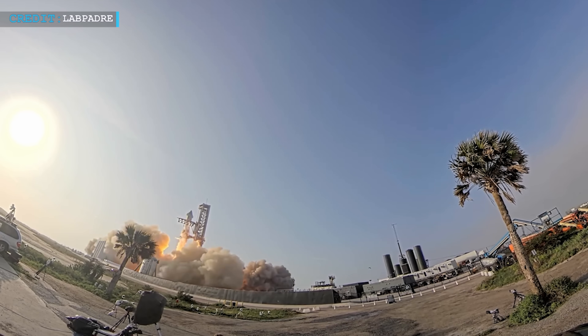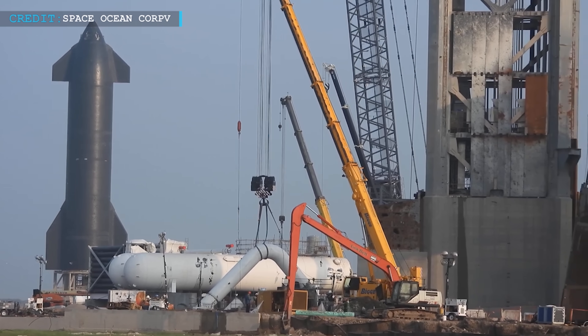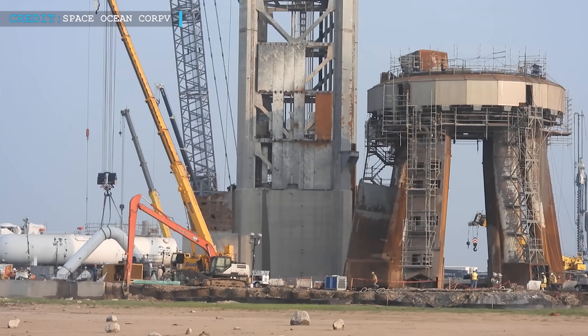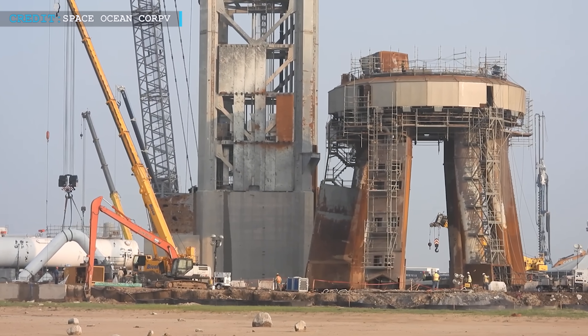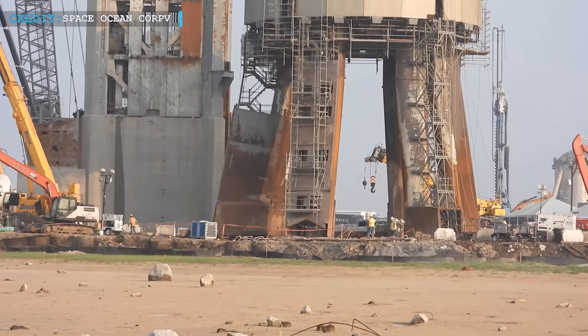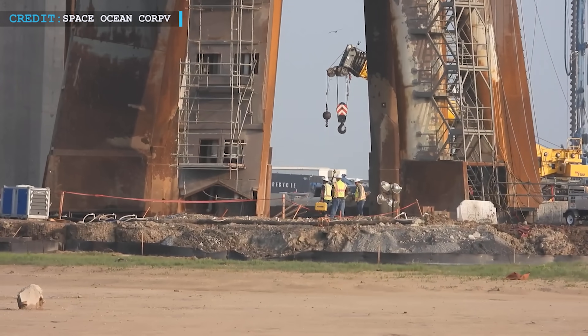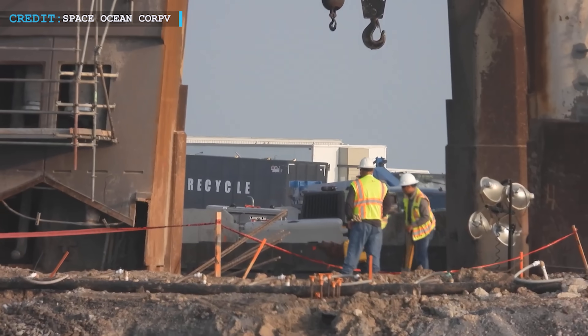In a concerted effort to address the blast surface failure during a Starship test, SpaceX has embarked on a meticulous retrofitting process for the orbital launch mount at Starbase. Their objective is to develop a robust protection system that can safeguard against damage caused by the exhaust plume. To achieve this, they've employed a novel approach involving water-cooled steel plates.